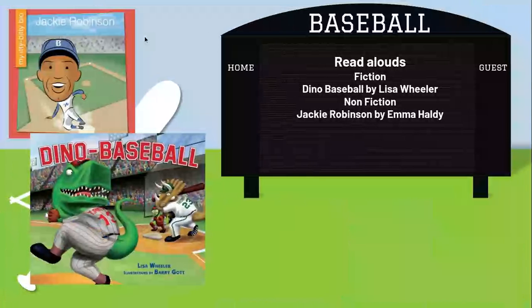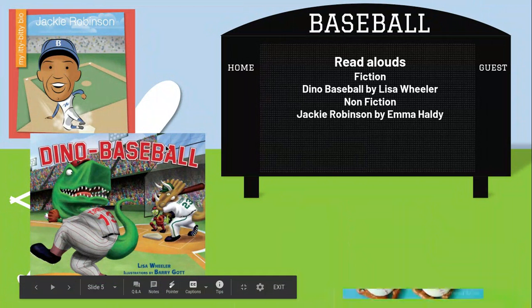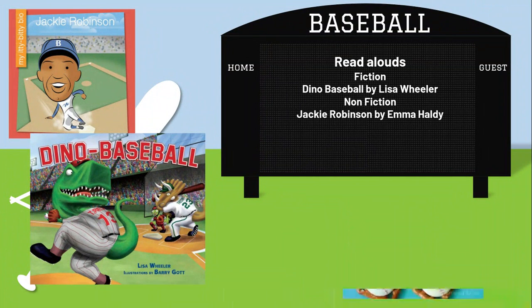And then our read alouds. We have Dino Baseball by Lisa Wheeler. These used to be Caden's favorite stories — there is Dino Baseball, Dino Soccer, and every thing you can think of, like Dino Wrestling or something. Fun little creative books. And then Jackie Robinson by Emma Haldi. These both are on Epic, so feel free to log on to that and check them out on there as well. And there will be the read alouds.